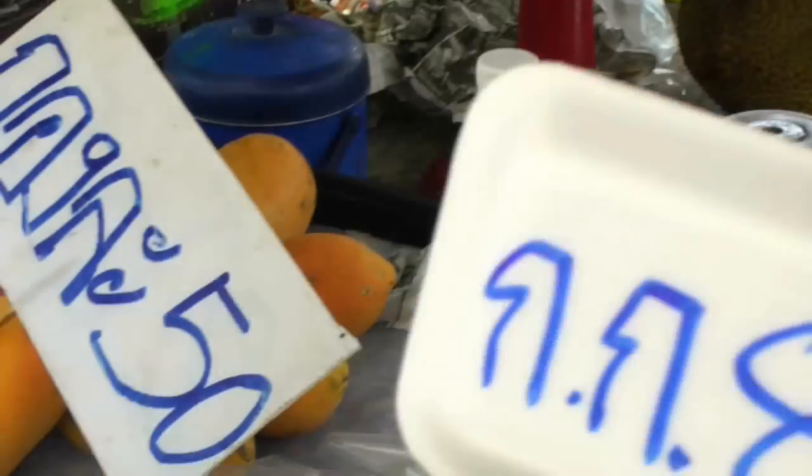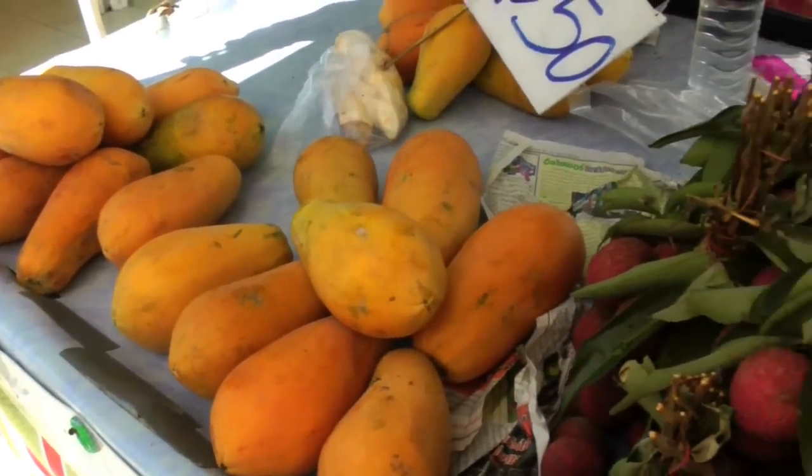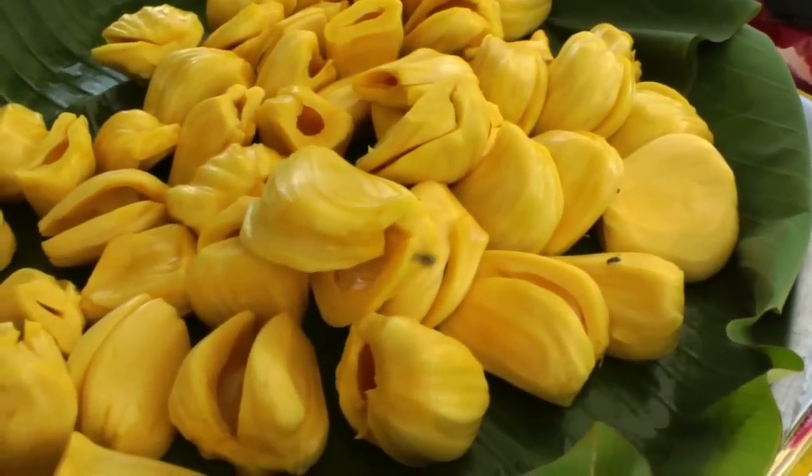And we have melon and papaya. I think I'm going to get the lychees today. Here's some jackfruit, all ready to go.